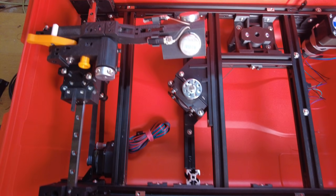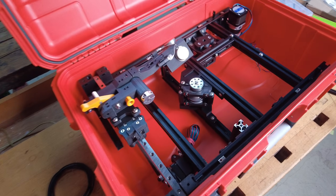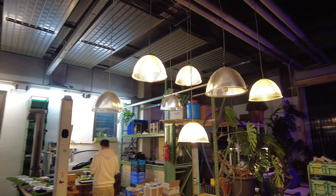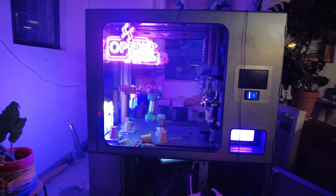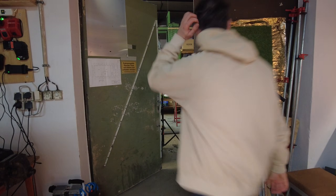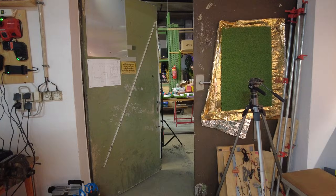In the next episode we will take a look at the milling of the final turntable, the design of the casing panels, and the controls of the machine. I hope you enjoyed watching and see you next time.